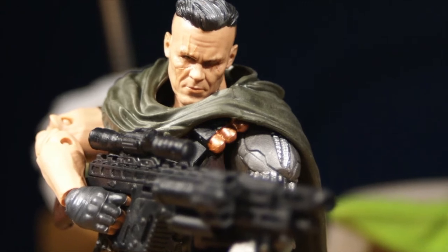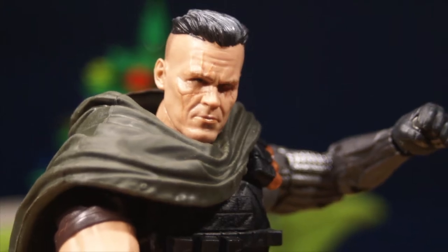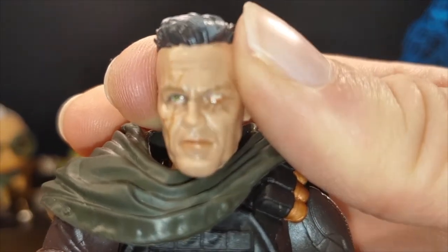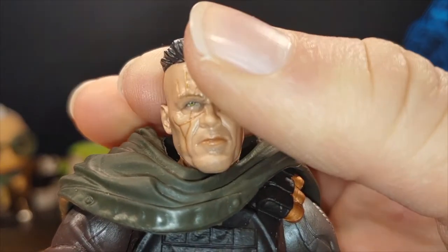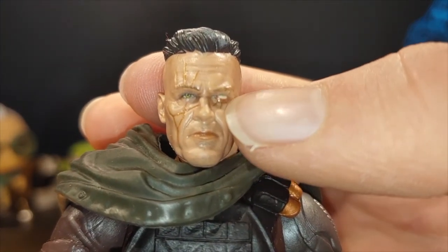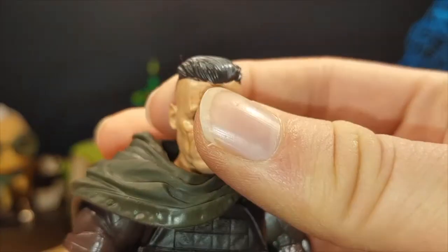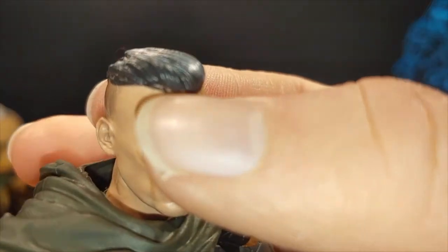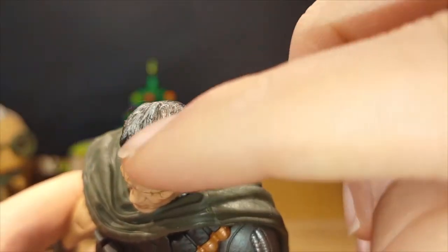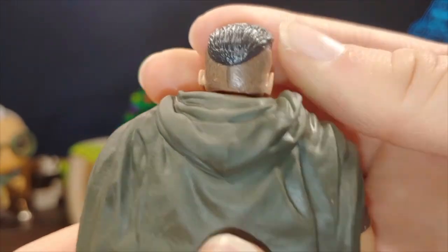Here is the Cable figure out of packaging and I really like the way this figure looks — so good and so accurate to what he looks like on screen. The sculpt is fantastic with pretty good paint application. The head uses photo-real technology. The eye detail looks great on one side, but the other eye looks a bit off to me. The hair is all right — they have a black mark that's not part of the hair sculpt, and some tan showing through on top, though they did add some gray to show he's older.